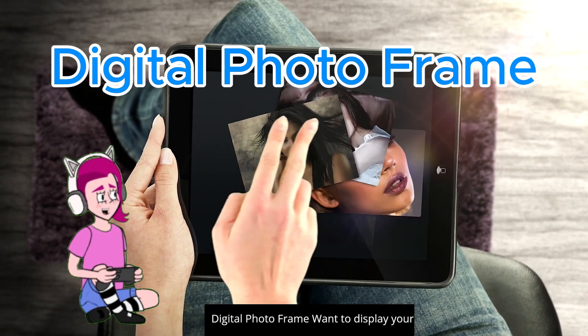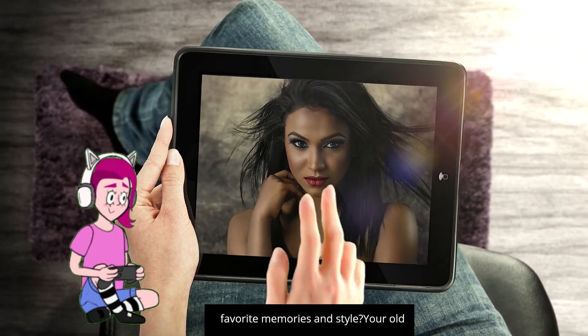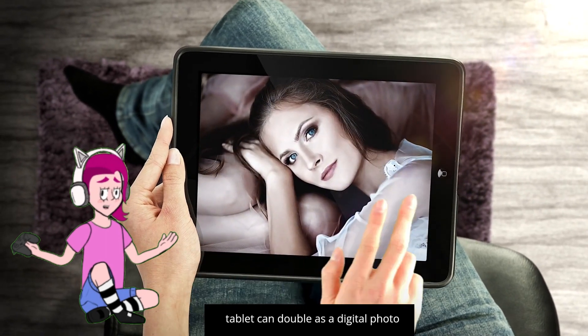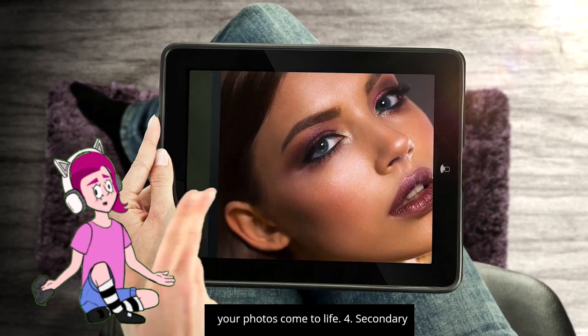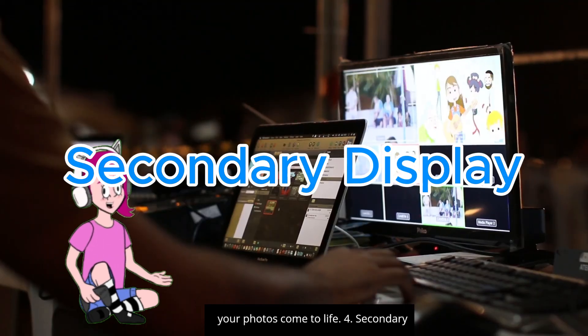Three: digital photo frame. Want to display your favorite memories in style? Your old tablet can double as a digital photo frame. Simply download an app like Foto or Digital Photo Frame Slideshow and let your photos come to life.